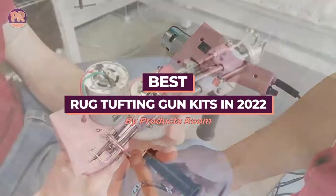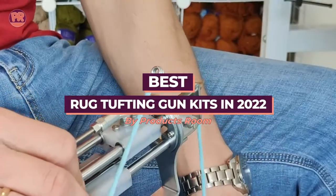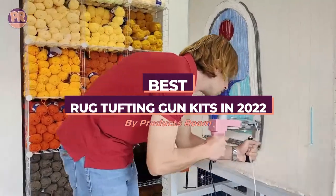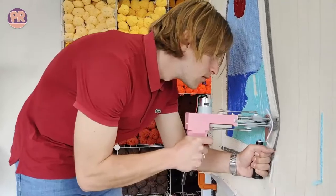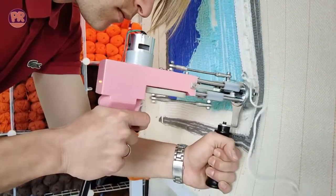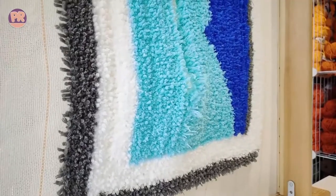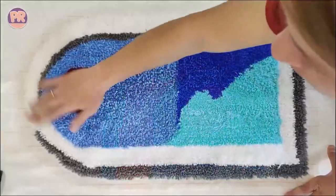What's up guys, welcome to Products Room. Rug tufting is a growing hobby that is both easy to pick up and highly rewarding. It is a surprisingly straightforward process to make your own DIY rugs, especially if you can acquire almost all of the requisite supplies from one of these rug tufting gun kits. We have compiled a list of some best rug tufting gun kits available in the market today.